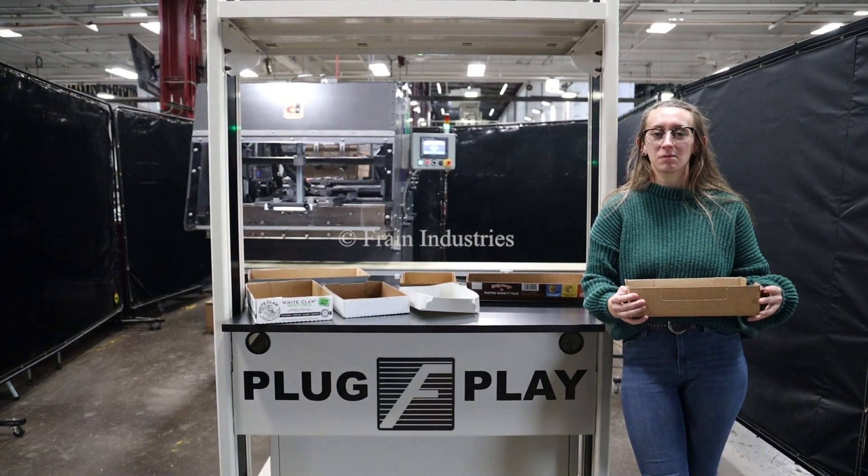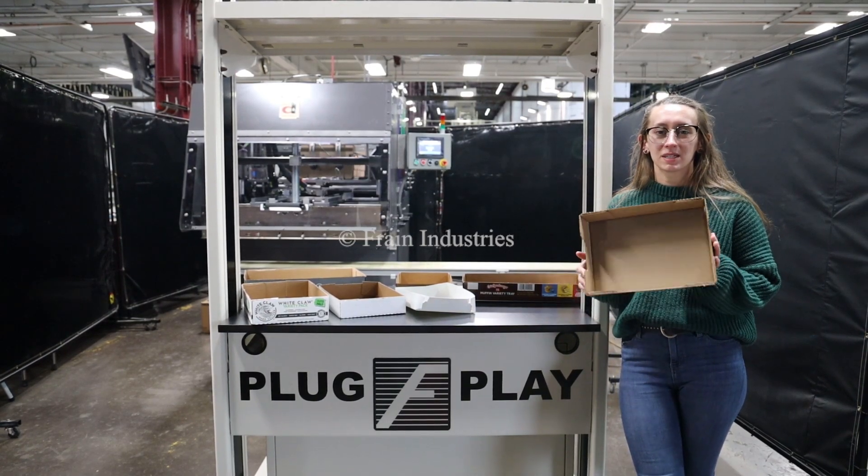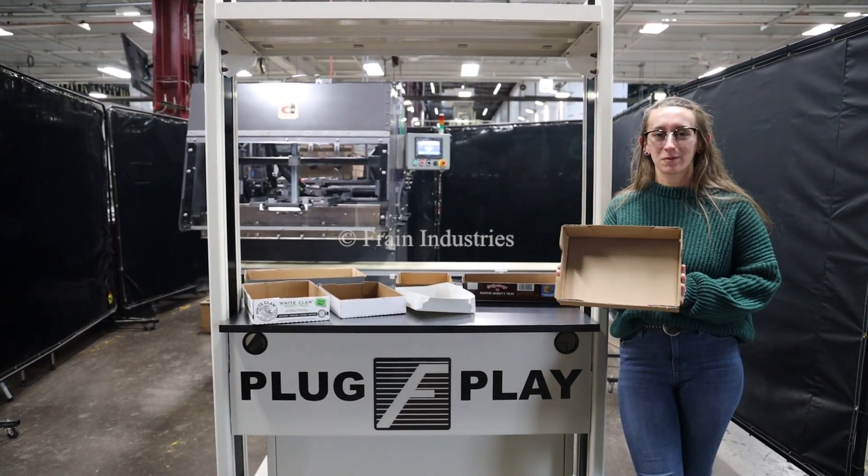We recommend reading manuals and clarify before powering on the machine. These injectors are capable of running a variety of products, as you can see here. We'll be running this tray through at 30 pieces per minute. Let's go.